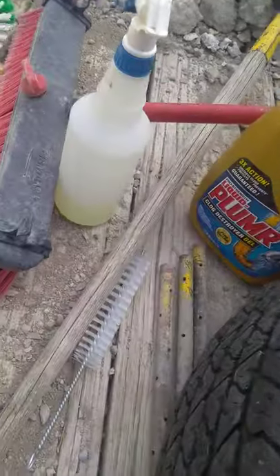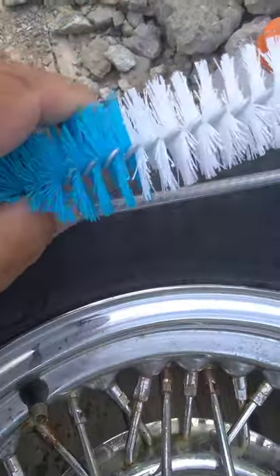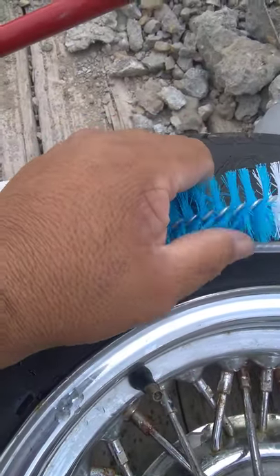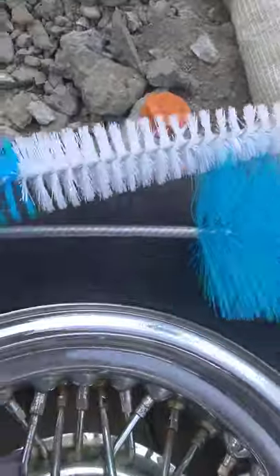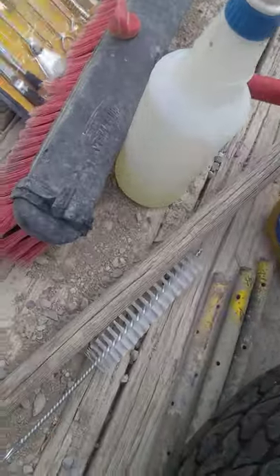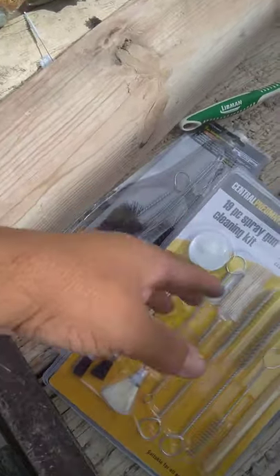Anyway, I also got these from Home Depot — it's kind of a soft brush, not super soft. If you've got new rims it'll still get between the spokes. Still in the package. These were like 12 bucks, and I paid probably 20 bucks for both sets here.